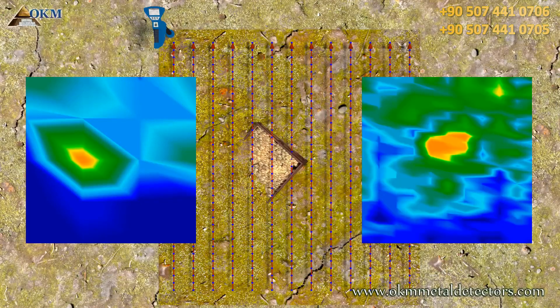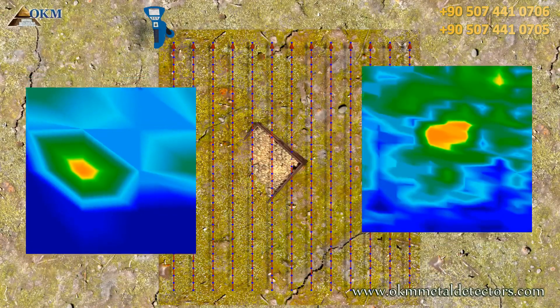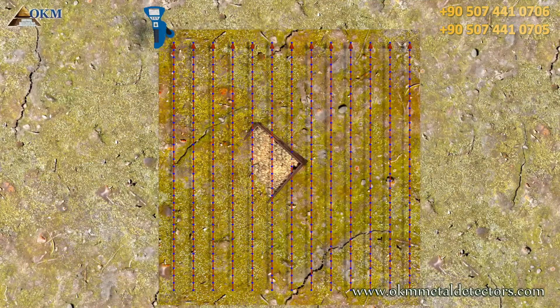One more thing: it's absolutely recommended to repeat each scan in the same way with the same parameters. This is called a control scan.